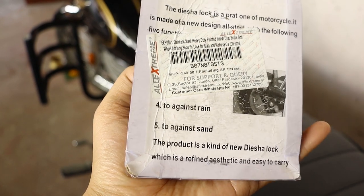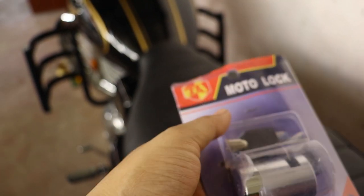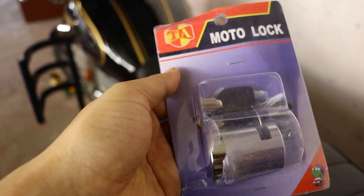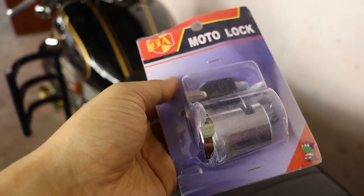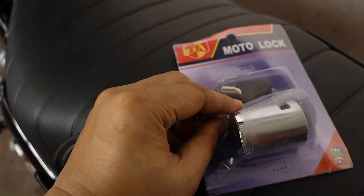Picture this: you're cruising on your bike, and when it's time to park, you want that extra peace of mind, right? That's where this lock comes in. It's designed to provide top-notch security, so you can park your bike with confidence, whether you're in a bustling city or a quiet town.